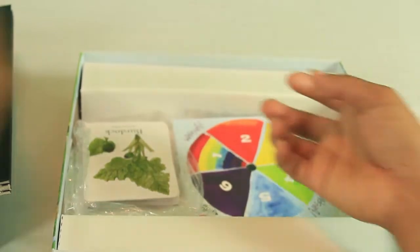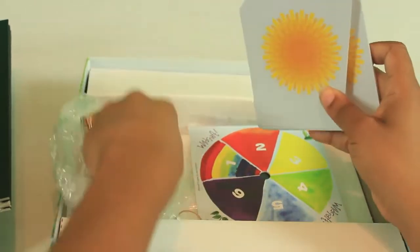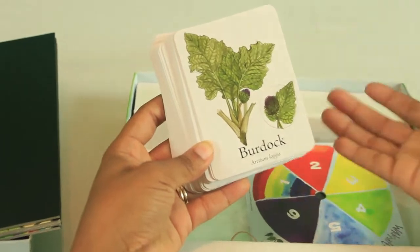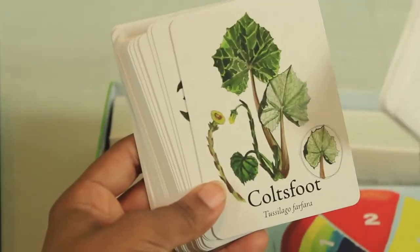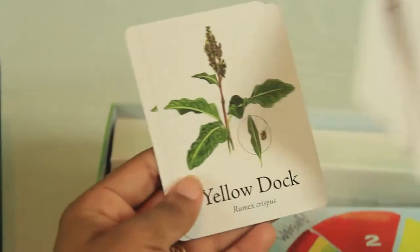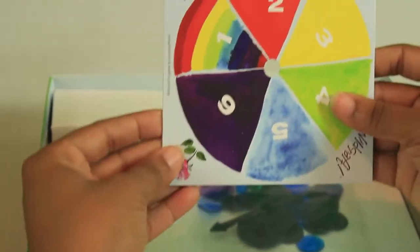Then you have your plant cards — all of the different plants or herbs that are medicinal in nature. Examples include burdock, coltsfoot, echinacea, plantain, white willow, mint, jewelweed, wild rose, yellow dock, and many more. We also have the little spinner, and the game pieces that you play with.